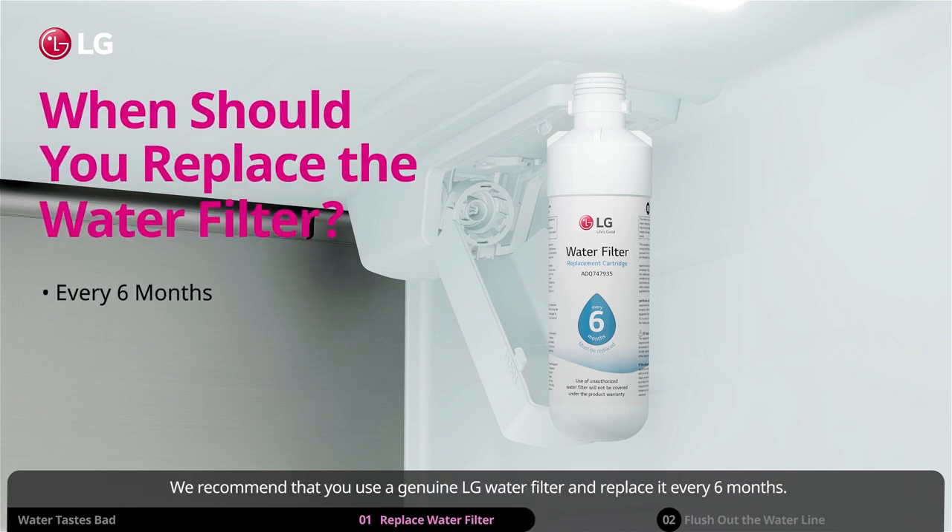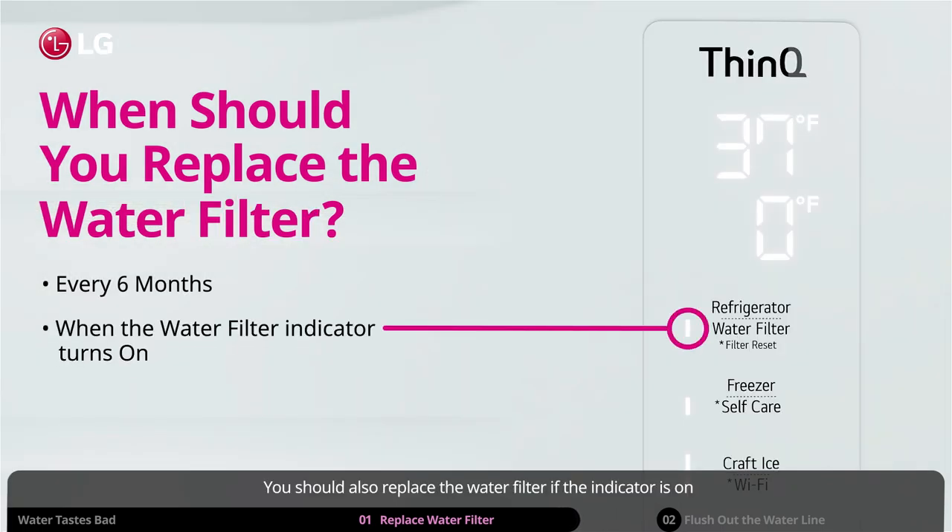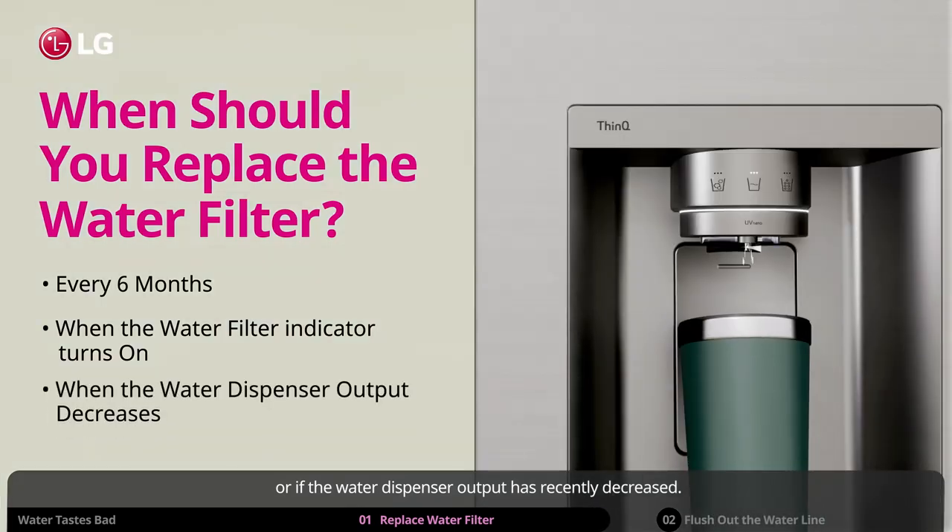We recommend that you use a genuine LG water filter and replace it every six months. You should also replace the water filter if the indicator is on, or if the water dispenser output has recently decreased.